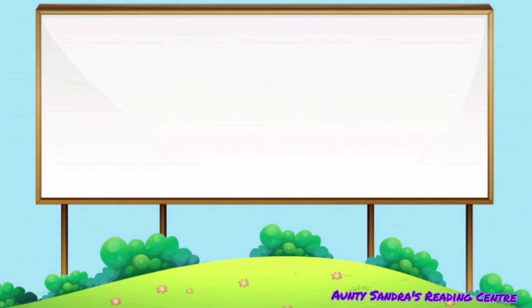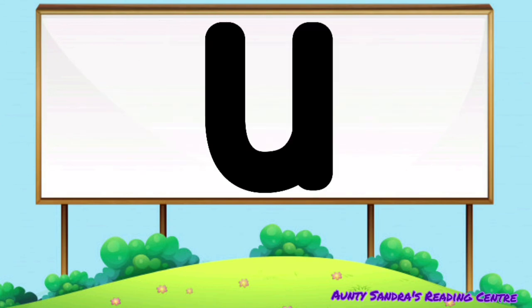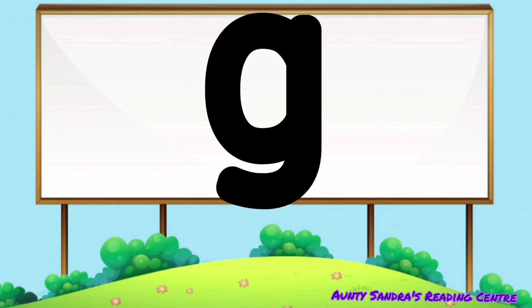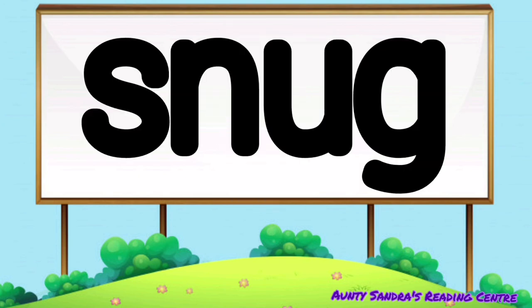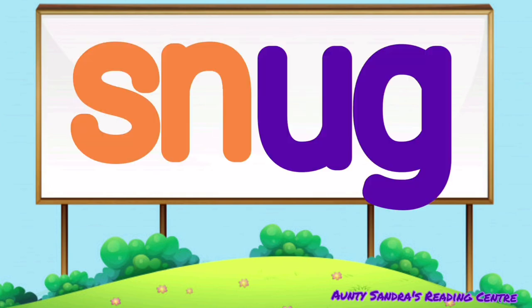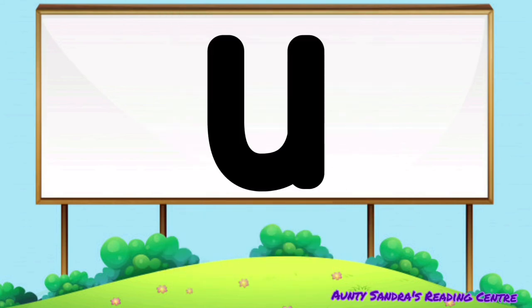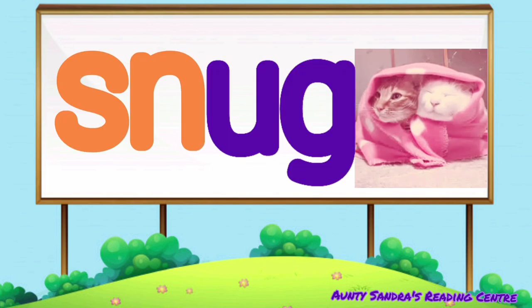S-N says sn, the U says O, and the G says G. Put them together, we get sn-o-g. Did you say snug? Wow, terrific. Snug, snug.